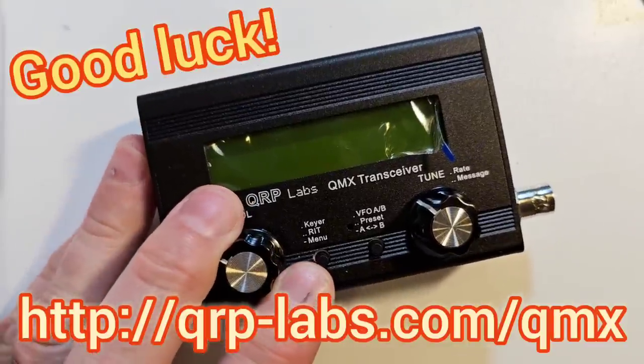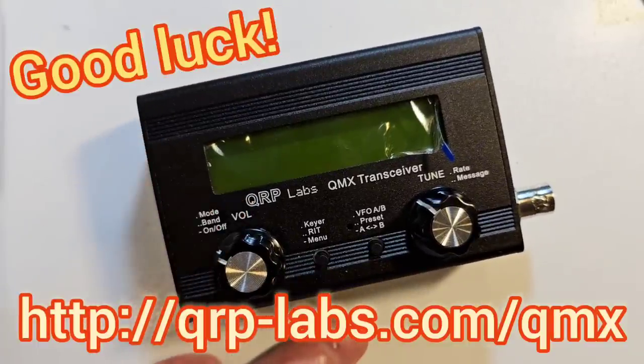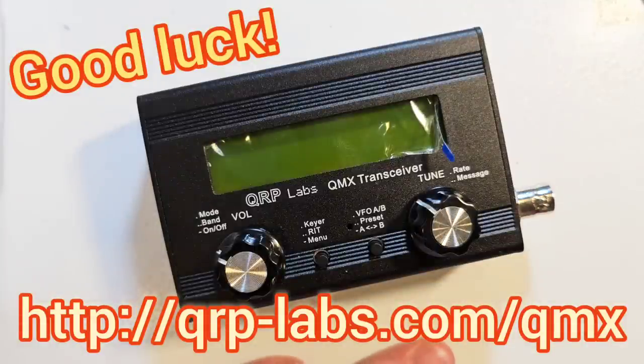So I think that's all I can think of for the most common construction mistakes and things to watch out for. No doubt some of you who have built the QMX will have your own stories to tell to add to this. These experiences were built up here from having built something like 60 or 70 QMX radios here at QRP Labs with my team. Hopefully this has been helpful and good luck with the assembly — it's a very nice radio when it works in the end.